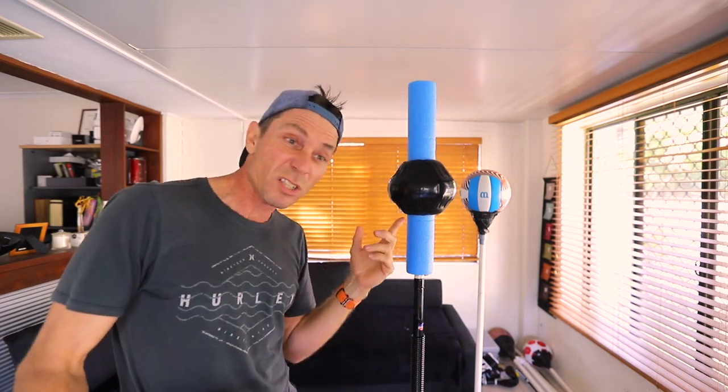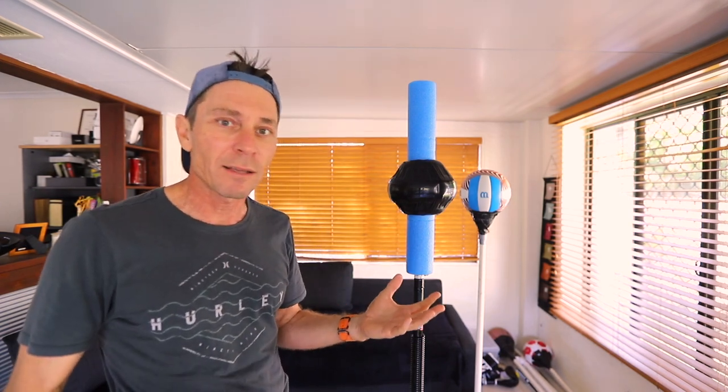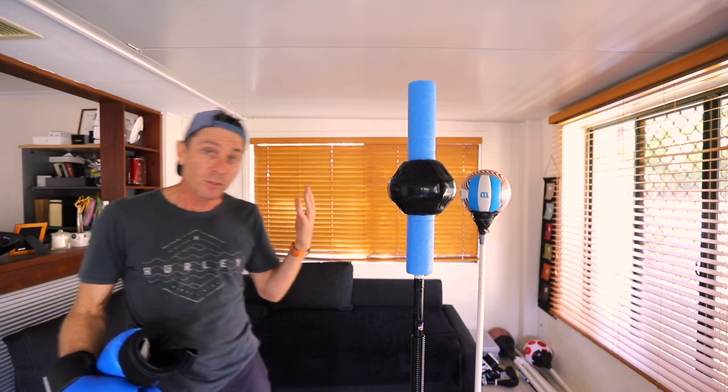This only costs like two dollars whereas a speed bag sent me back a hundred bucks Australian - that's like 60, 70 US including the swivel, but still. Man, this is pretty good. Let me show you the rest of the thing.